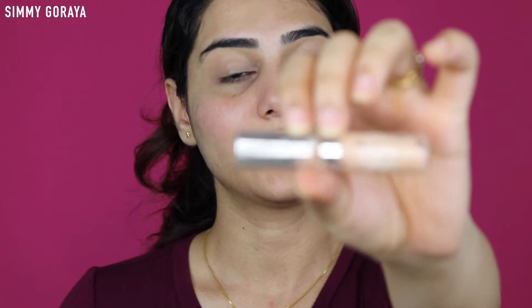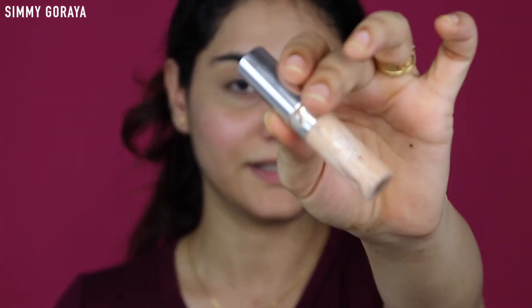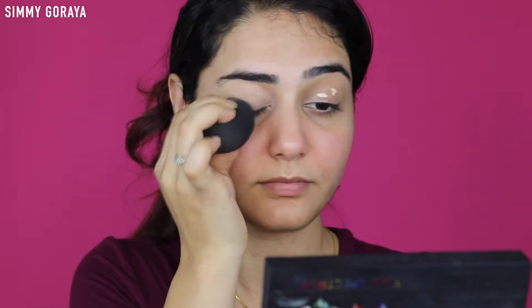I'm blending it in using my YBP sponge. Next step, I'm using the L'Oreal Too Much Concealer in the shade Fair and I'm applying just a little bit on top of the concealer I've applied earlier. I will be applying this underneath my eyes as well, so I just want it to look even - just a dab. I'm just going to let this set on my eyes for a few minutes. Meanwhile, I'll do my eyebrows.